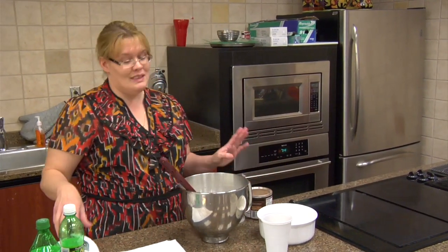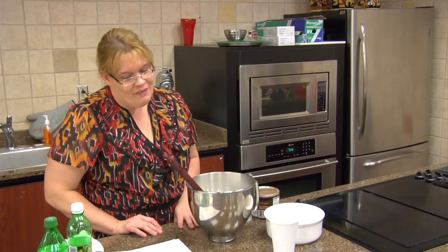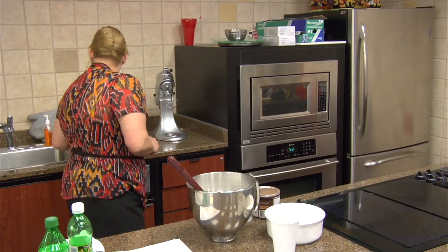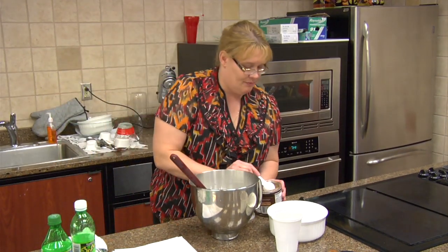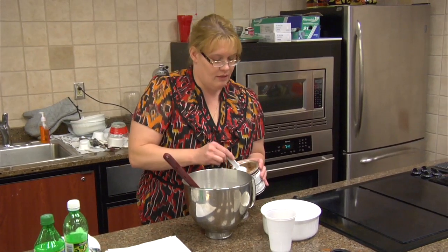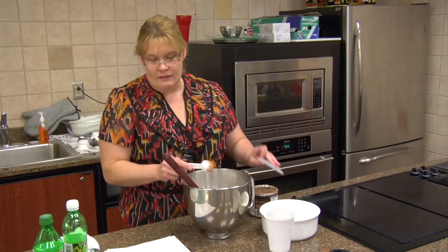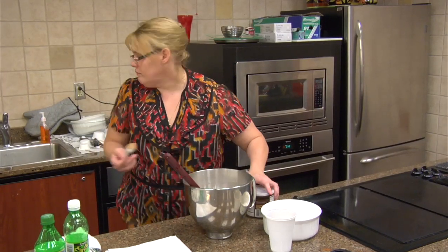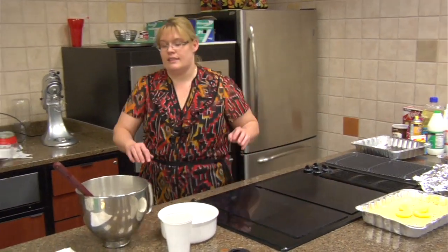I'm all about saving time and saving bowls. Let's go ahead and put two tablespoons of cocoa — it is unsweetened cocoa, as you all well know. I'm using a food club product; it is equally as good as any of the other products on the market. Whisk that together.